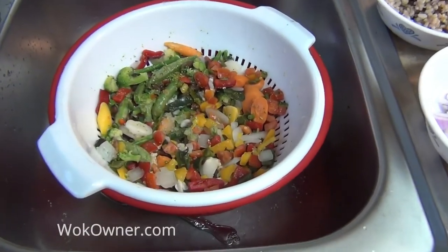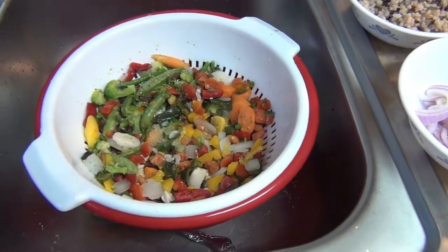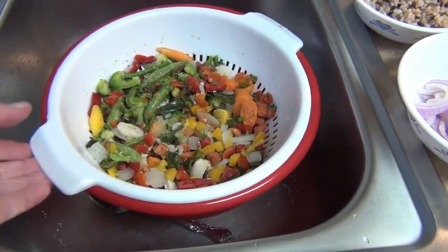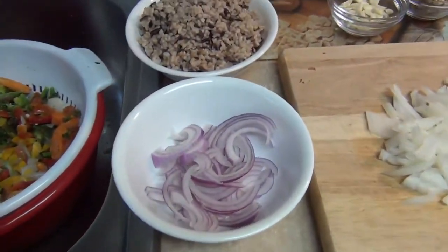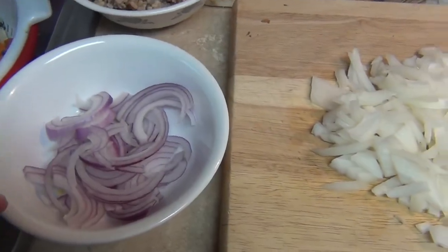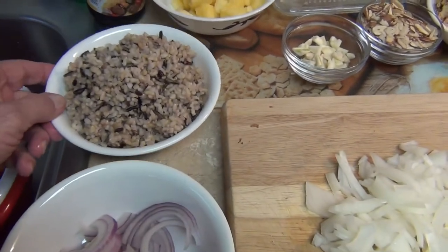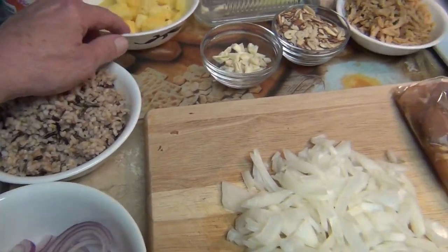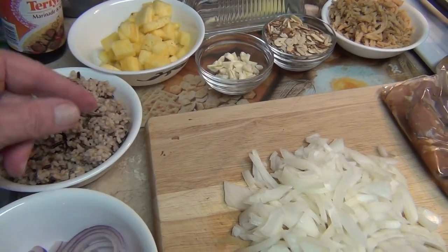What I did is I took some frozen vegetables out and put them in a strainer, covered them with cold water, drained it out, and now the vegetables are drip drying. Over here I'm going to put some onions in — I've got white onions and red onions, whatever you have in the refrigerator is fine. I've got some brown long grain rice I'm going to dump in here, and then pineapple — I cut that pineapple up and that's what I'm going to put in a little later on.